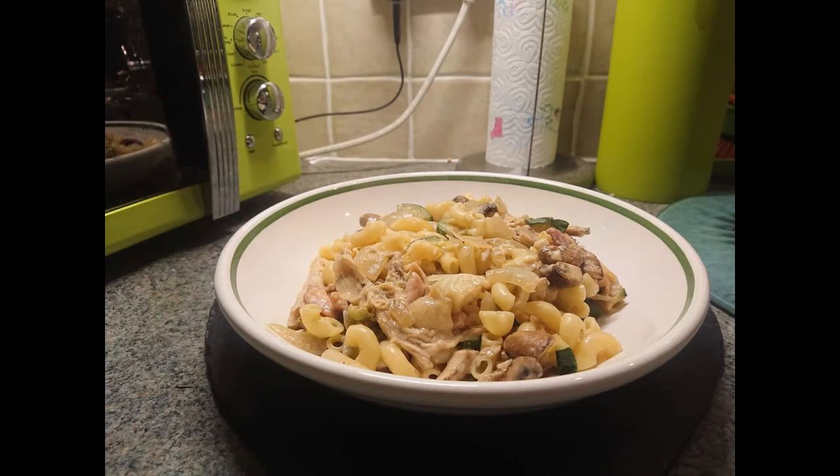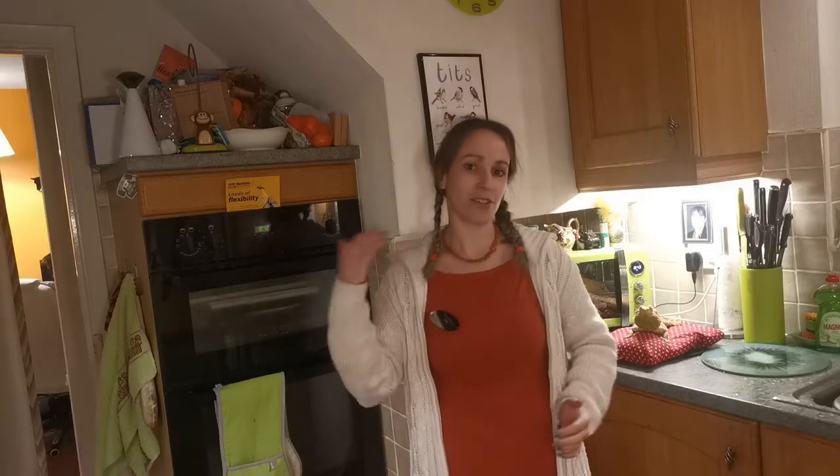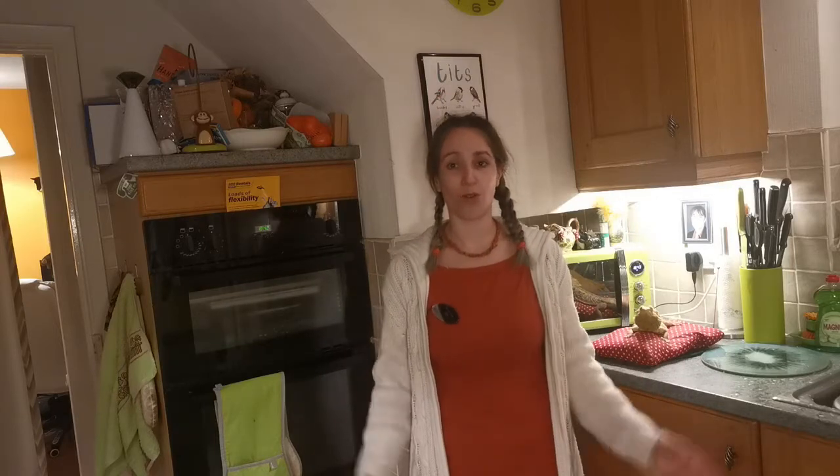Of course you can vary the ingredients if you'd like to. You could switch out some of the vegetables and make it vegetarian, or exchange the turkey for chicken. So have a go at making your own, and if you've enjoyed this video then please do like, comment, and of course subscribe to my channel.